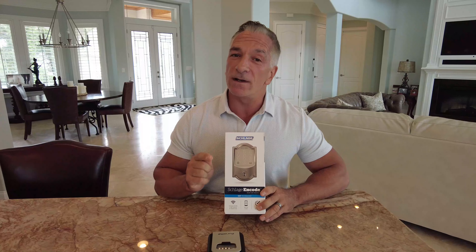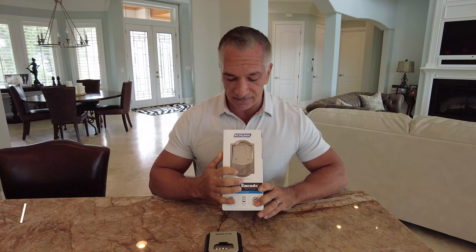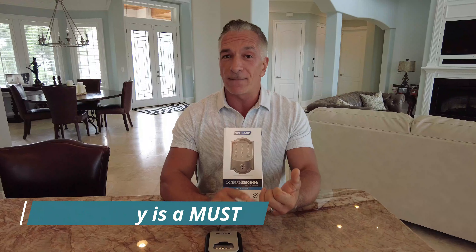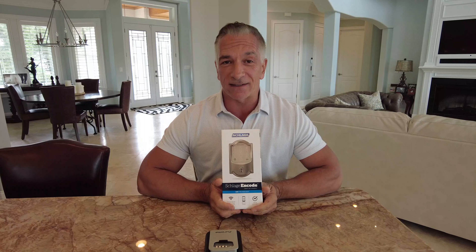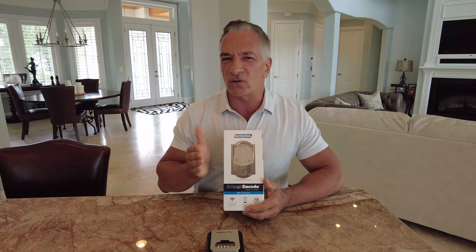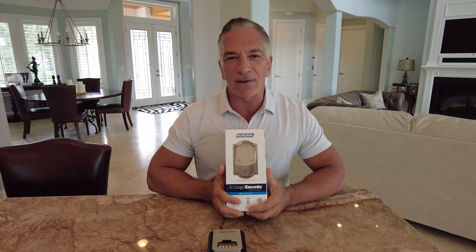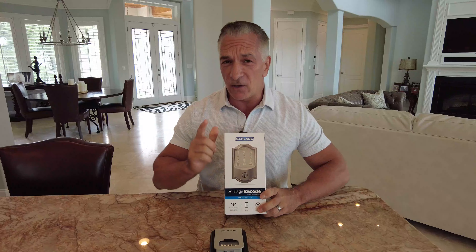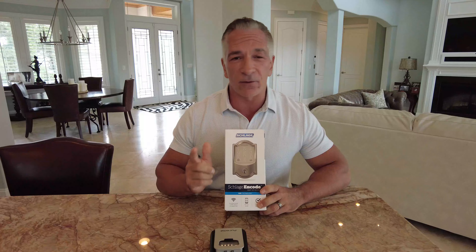Some of the other locks will still have a key but use different tumblers, and that could become an issue. Some of the newer ones don't even have a physical lock as a backup — they rely strictly on a code, an app, or fingerprint. I maintain that that is going to be an issue for your guests. Maybe they're good for a permanent home or your own second vacation home, but for a short-term vacation rental, probably not the best thing.